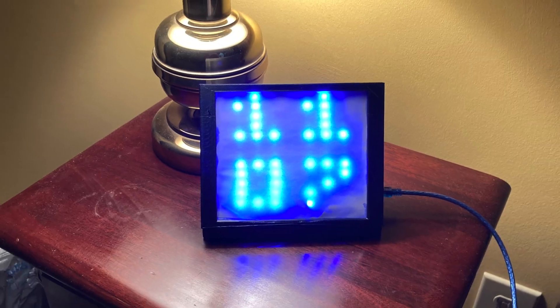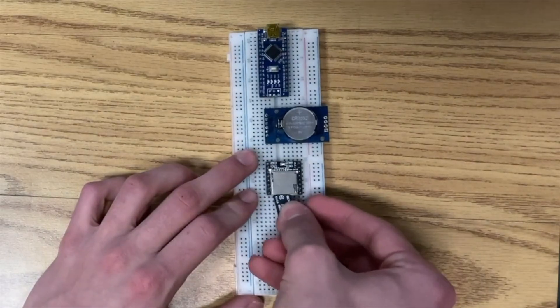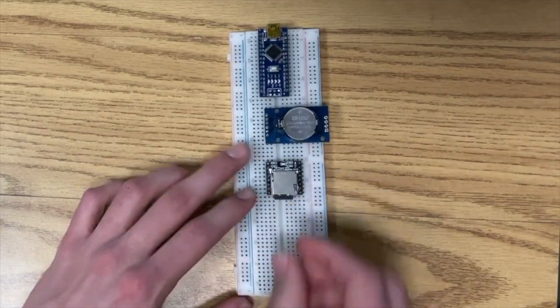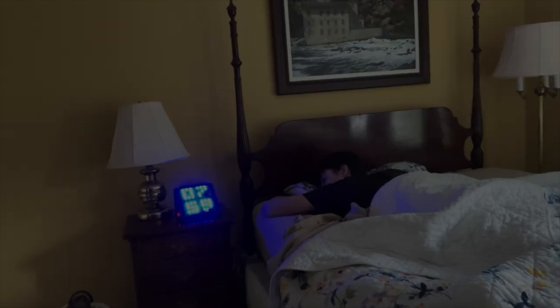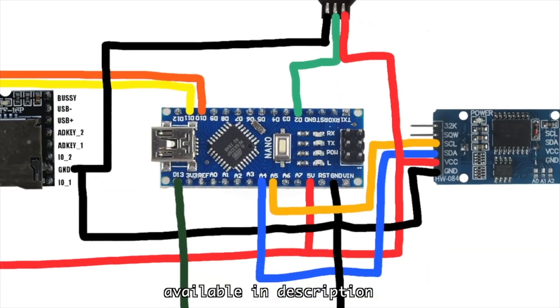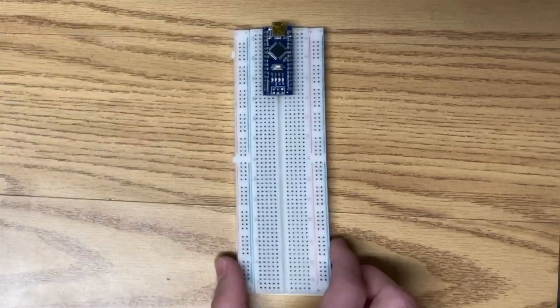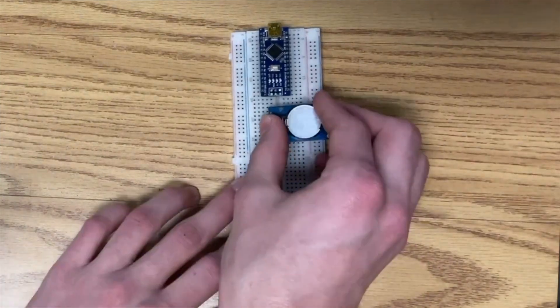It has a unique display made of RGB LEDs that can display any time in any color. It also uses an SD card to play sounds for the alarm, so you can wake up to whatever sound you want. It only requires a few components and no soldering, so it's a great project for beginners to get started with.